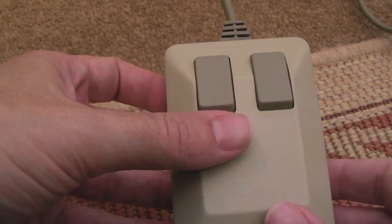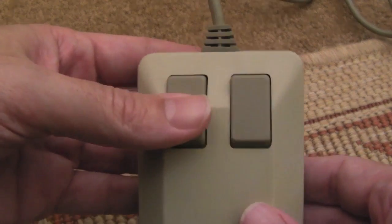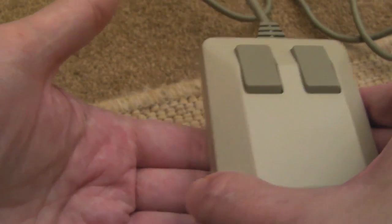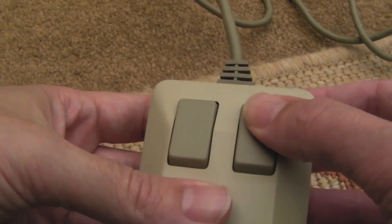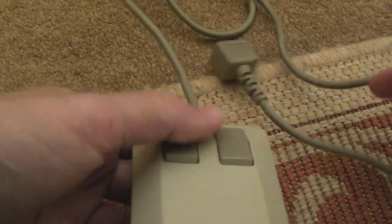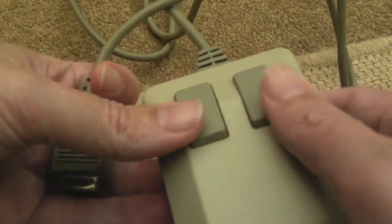Hi, it's Gadget UK here again. This time I'm looking at a Commodore 1351 mouse - one of the mice that came with the Commodore 64. It's a proportional one, depending on how much it moves on screen. If you hold the right button down on this particular mouse, you get into joystick emulation mode. I'm going to test this on the Amiga just because I haven't got the C64 set up at the moment, but I will do that later when I come to test it properly.